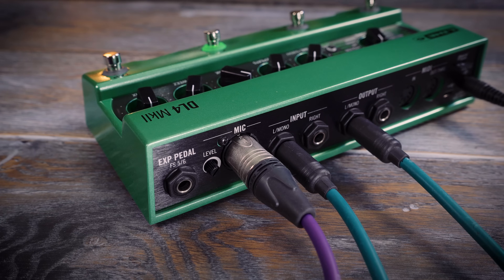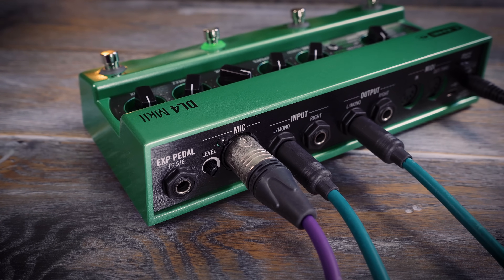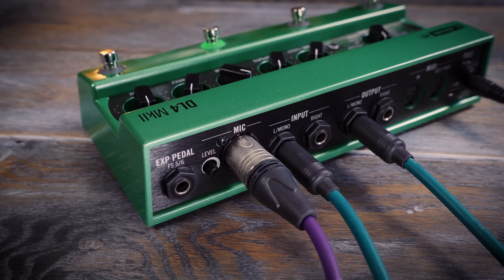DL4 Mark II has an XLR microphone input with a gain control. The original DL4 became very popular for vocal loops and now it's even easier to do. You can even loop vocals at the same time as your guitar.